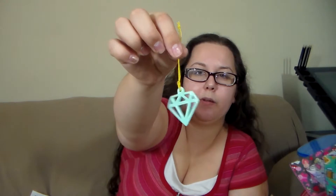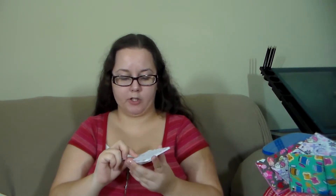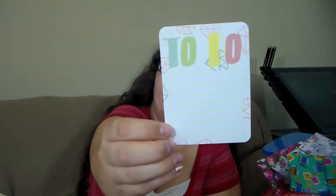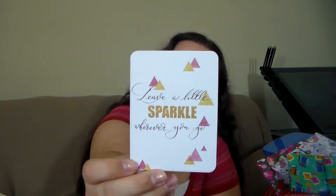Then there is a little planner charm and it looks like some project lifestyle cards. The planner charm is a super cute little diamond — it's like a good quality plastic and it's mint colored. Then we have some project lifestyle cards — not the Project Life brand I don't think. On the back it says 'leave a little sparkle wherever you go.'